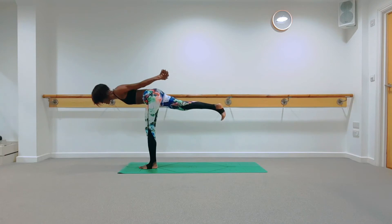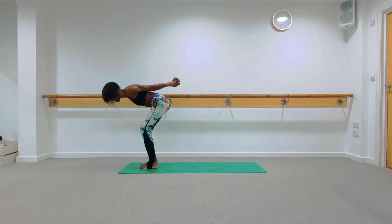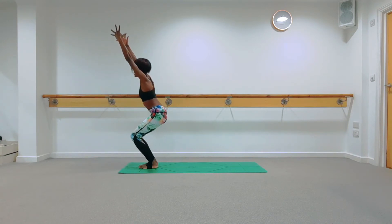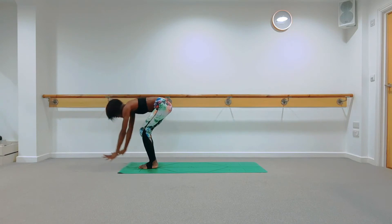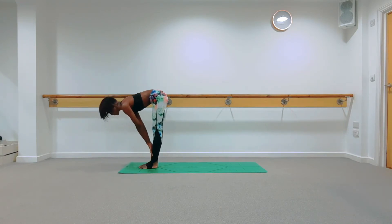Take an inhale; as you exhale, bring the bend back into your left knee tracking over the ankle, then bring your right foot closer or lift straight up into your warrior three. Find that grounding sensation with your left foot into the mat, torso no lower than 90 degrees, right hip drops down. Take your gaze forward. Take one more inhale; as you exhale, draw your right foot forward into chair pose, then take an inhale as you exhale knees down into a forward fold.